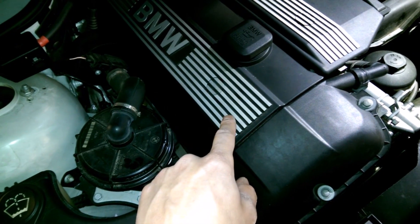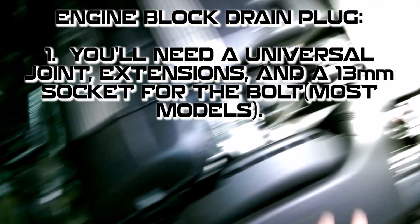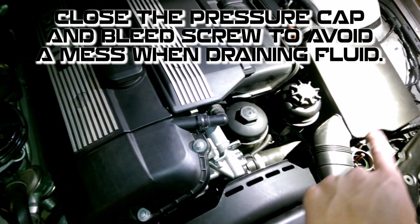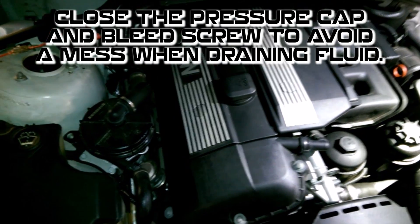There's a drain plug for the engine block — it's down underneath cylinder 2. When you unplug that, make sure you have this all closed off, or it's going to come gushing out. Close those, unscrew that, and then slowly open the bleed screw right there, and then you won't make such a big mess.